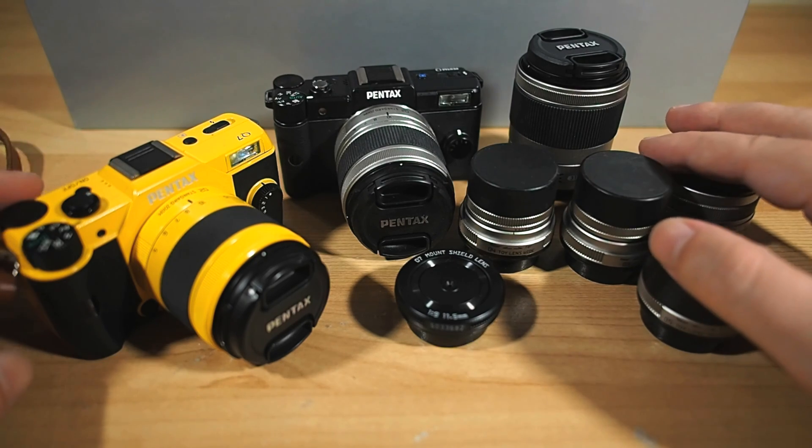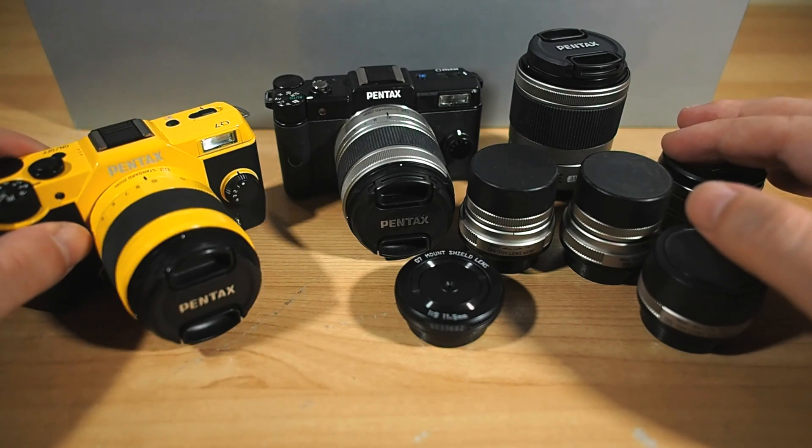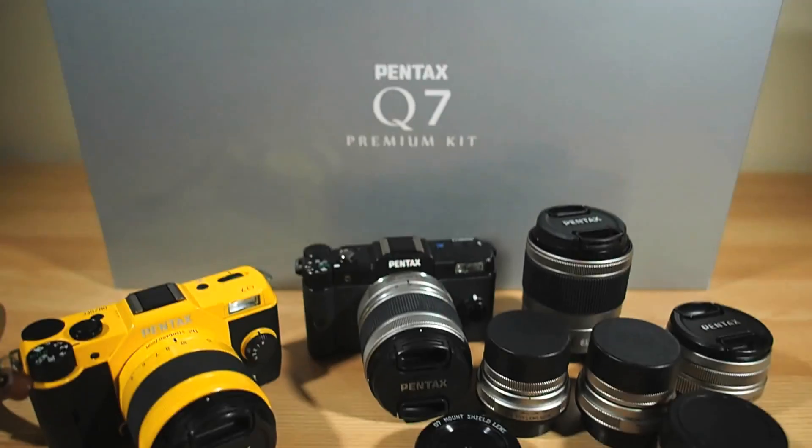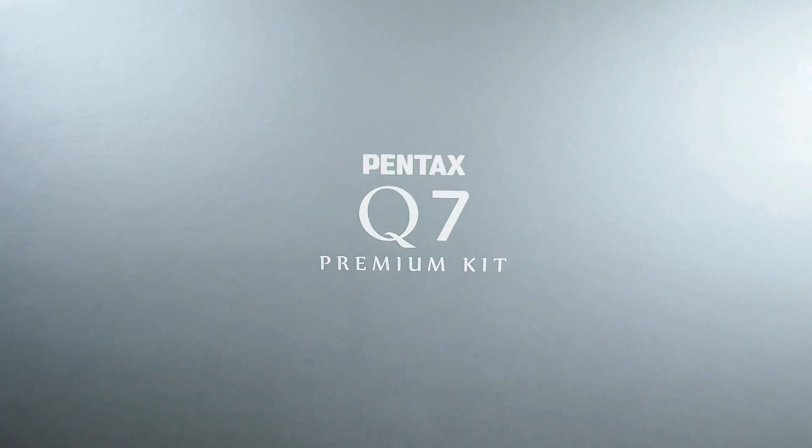Only 1,000 of these Q7 Premium Kits will be produced worldwide, and the Pentax team in Japan sent me one of them, which made my face do this. Seeing as how this is all special and one of only 1,000 on the face of the planet, I figured we might as well do the unboxing thing.